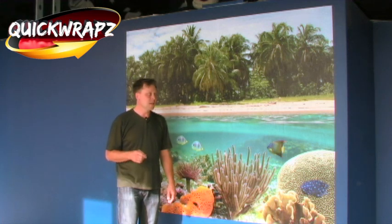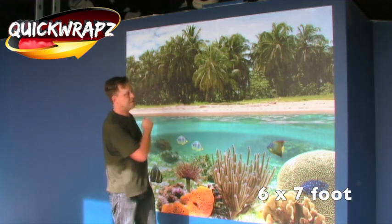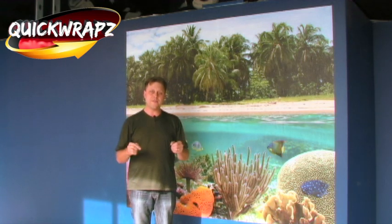We're all done with the installation. What you're seeing right here is a six by seven foot wall wrap, and it's $150.